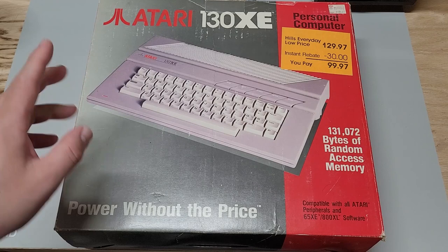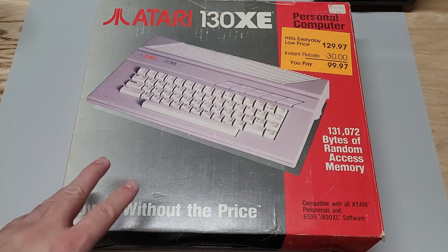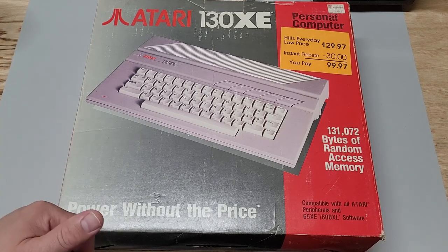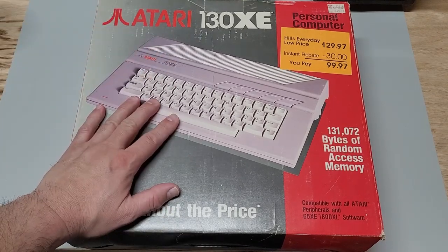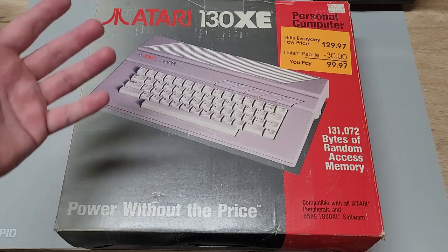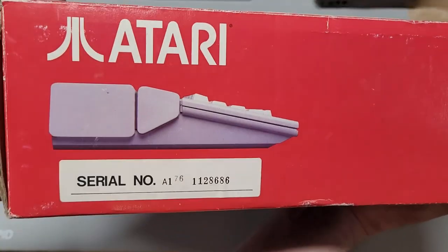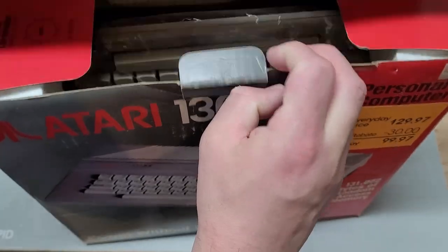Here it is — the 130XE in the box. I'm not sure if this is going to be the one I display or the one I'll play and modify, since I keep one unit pristine on the shelf and use the other as a gaming system I'll play heavily or possibly modify in my workshop. Serial numbers are intact and the box is in great condition.